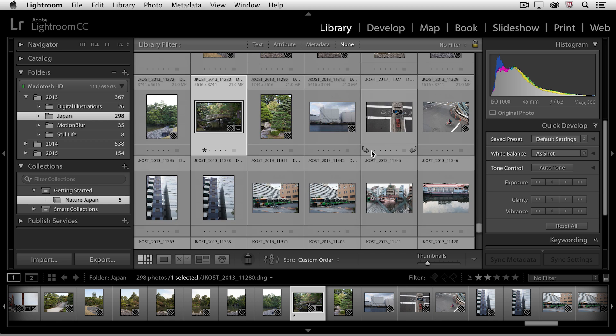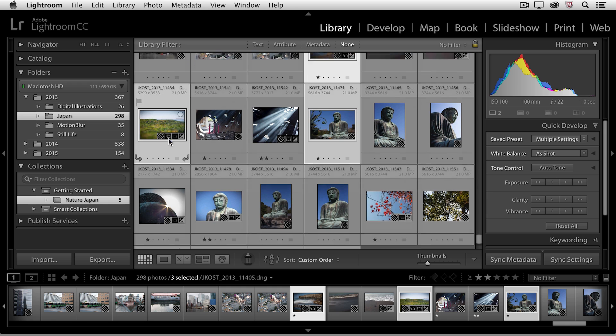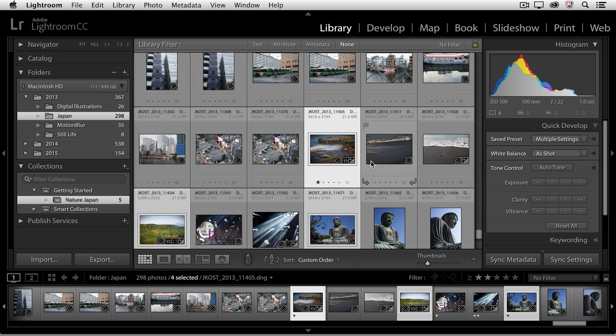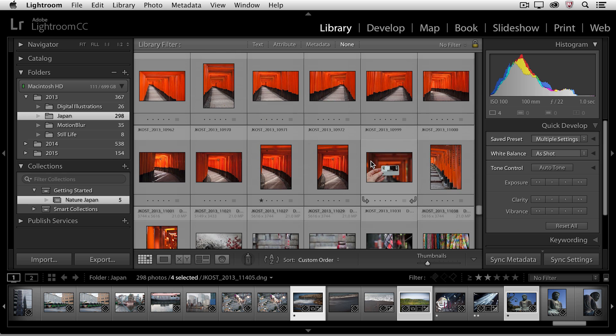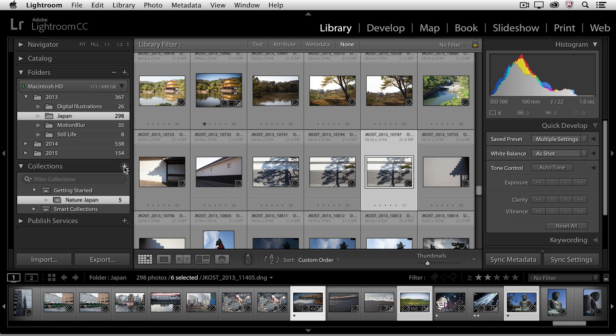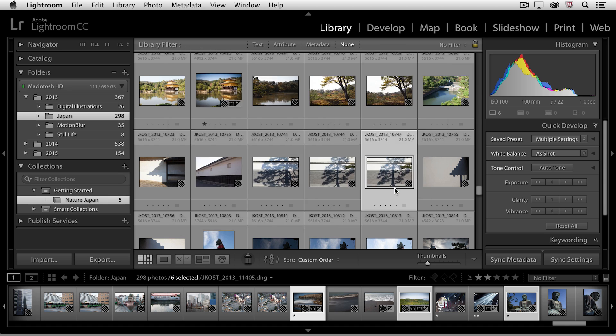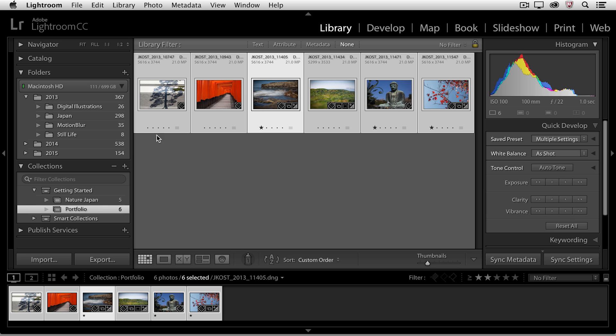Let's go back to that Japan folder and select a few other images, because I want to create another collection. Some of the images I select now I will have also added to the Nature Japan Collection, but some of them will be different. That's the great thing about collections — you can add the same image to multiple collections at one time without duplicating the file on the hard drive. I'll select these images first, then click on the plus icon to create my second collection. This is going to be my portfolio. I'll put it inside the Getting Started collection set, include the selected photos, and click Create. You can see that Lightroom already created that portfolio using those selected images.